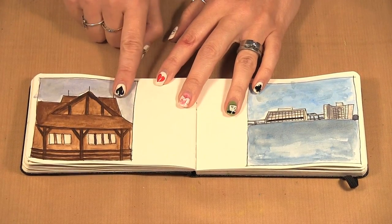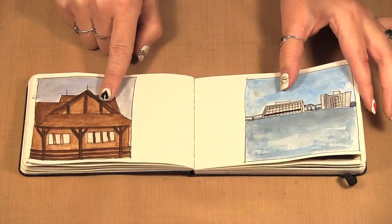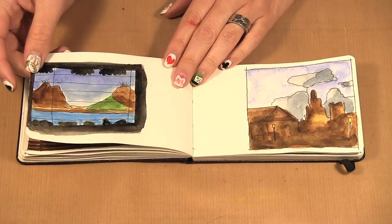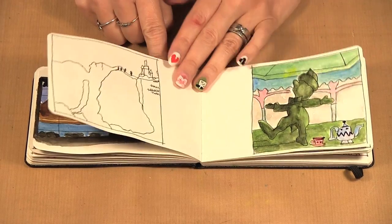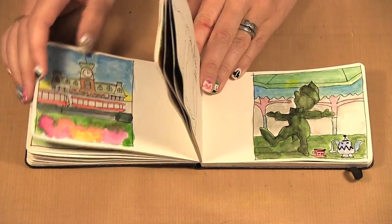This one is at Fort Wilderness and I did that one while sitting there. Then I was on a boat when that one was sketched, and then this one is in a bar — this is at Trader Sam's. That one was at a roller coaster at night, and in the evenings I would also go back and catch up with some of them as well.